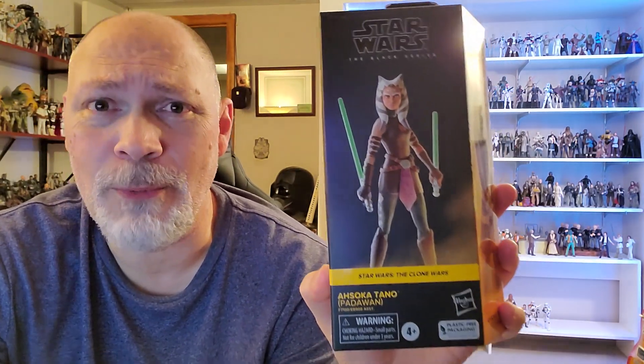Hey, what's up everyone? So in today's video, we're going to be taking a look at Ahsoka Tano, Padawan from the Clone Wars. Clone Wars Ahsoka is easily one of my favorite characters. She had such a tremendous story arc. I remember being very excited for the Walmart exclusive season 7 Ahsoka, but I think I'm more excited for this one.